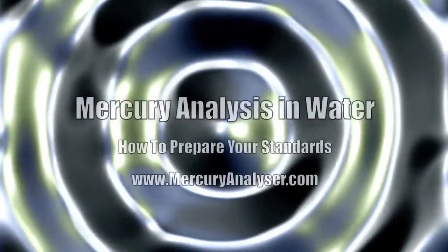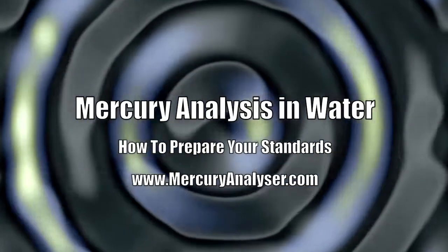We're here with Dr. Bin Chen, Senior Applications Chemist at PS Analytical, talking about analysis of mercury in water. Dr. Chen, mercury analysis in water is obviously measuring mercury at very low levels. How would you recommend people go about preparing their standards?